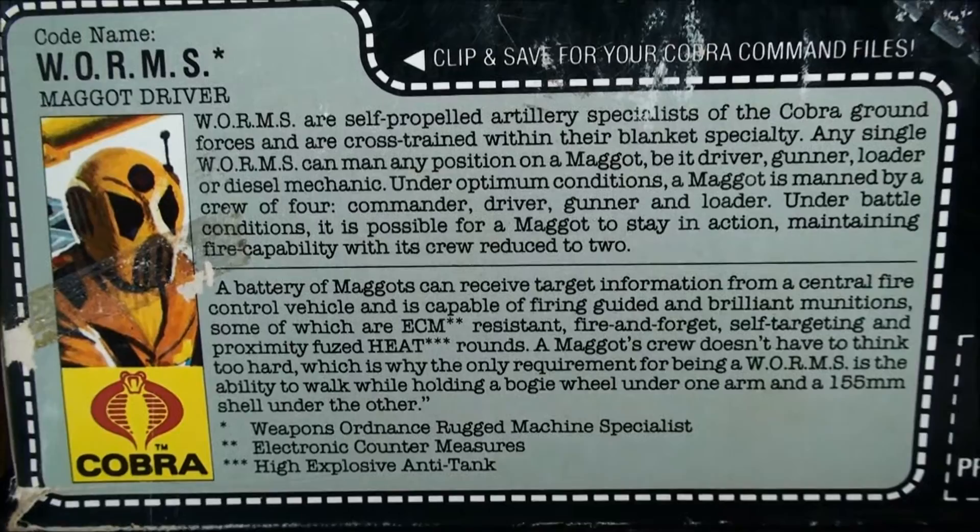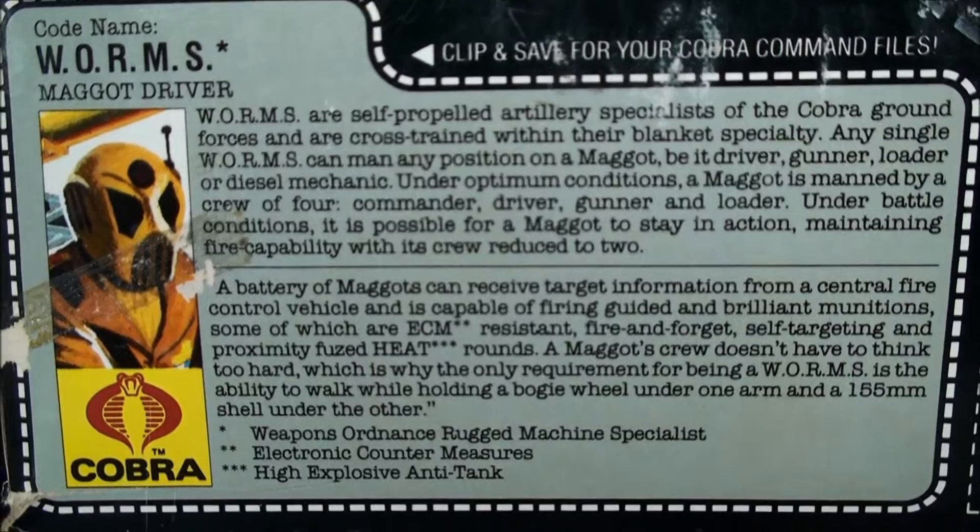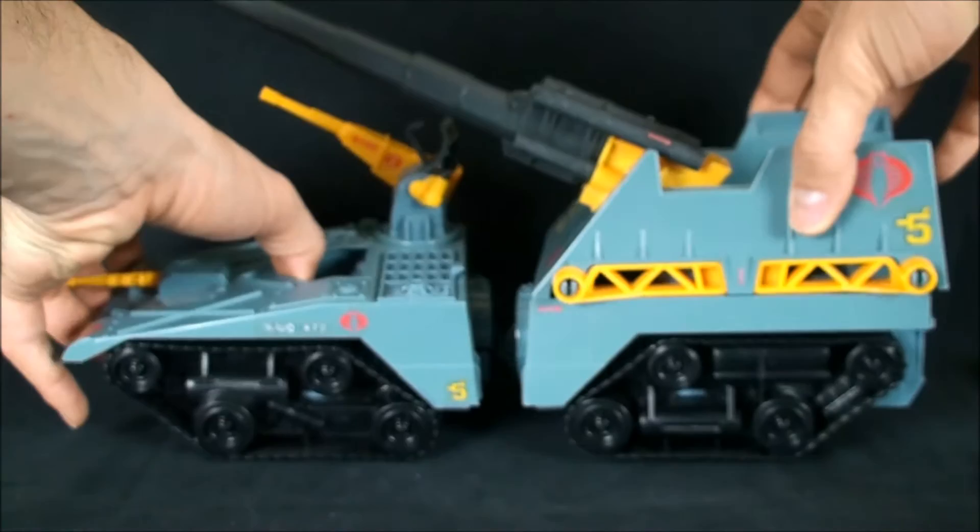As seen on the box, the vehicle separates into three separate units, which adds a certain element of interest to the overall item. Here's the file card - that's the file card for the Worms, which is the Maggot driver - probably one of the best vintage figure offerings to date in my opinion.